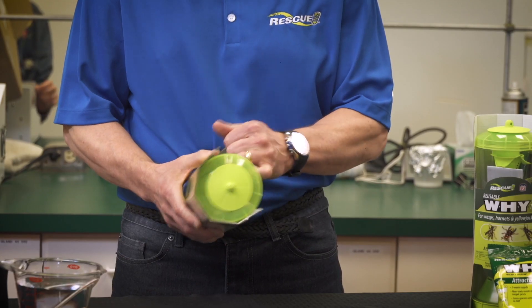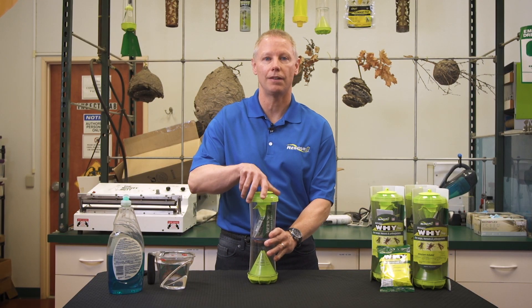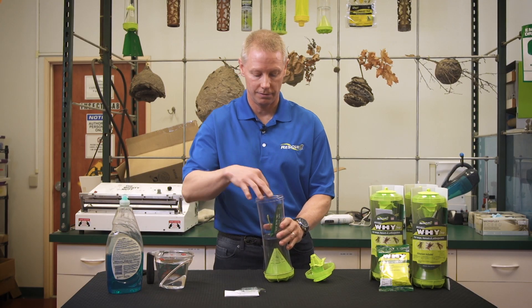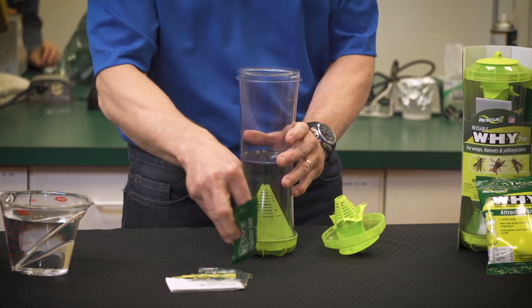First thing we're going to do is take off the cardboard. Now that that's done, let's take off the top and take out the directions. There's a vial, a twisty tie, and there should be a green tube with attractant.